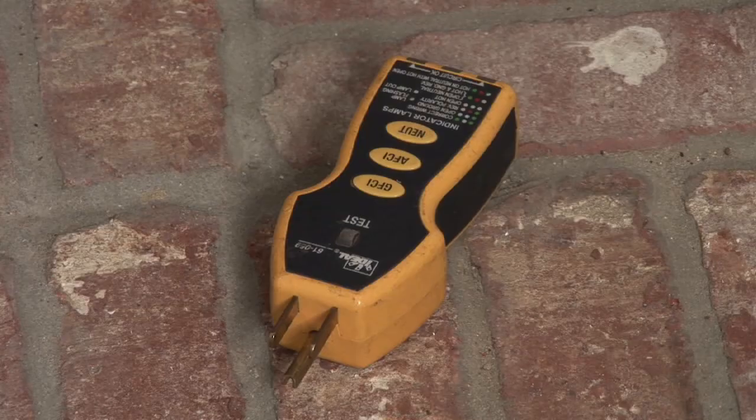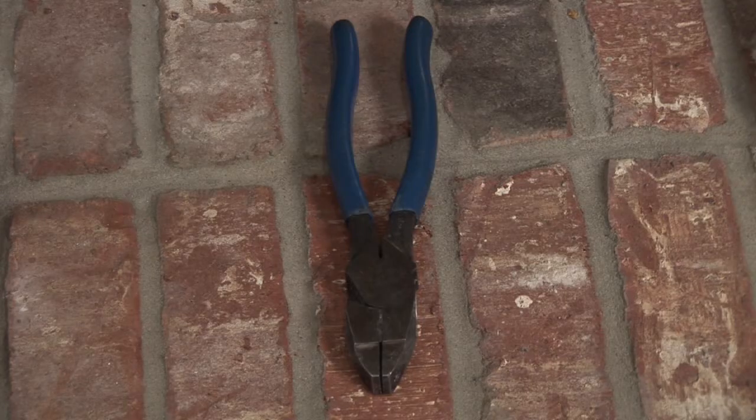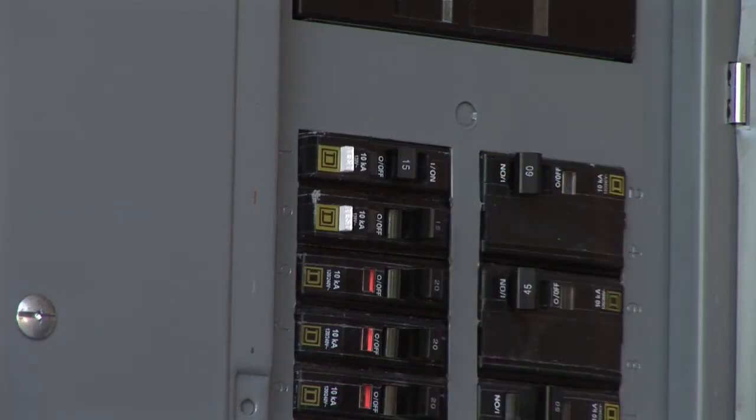First thing you'll need is a screwdriver, a voltage tester, and a pair of pliers with good insulated handles. Next thing you need to do is find the power source and turn it off, either by the switch or by the breaker in the panel, which is the best way.